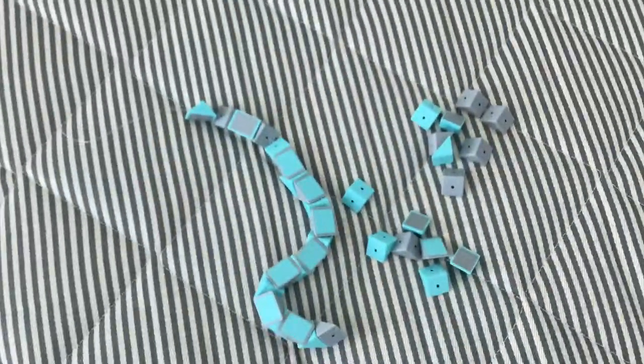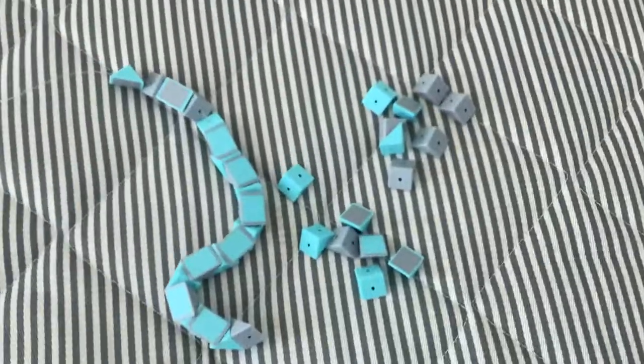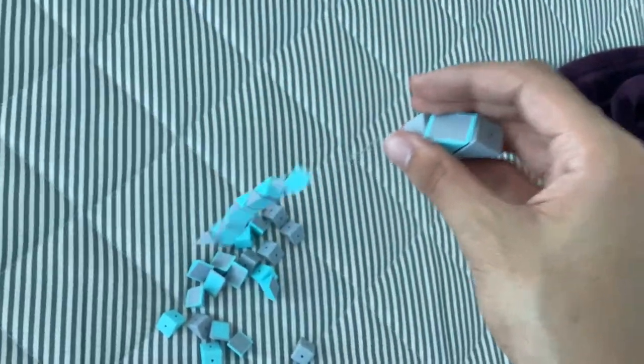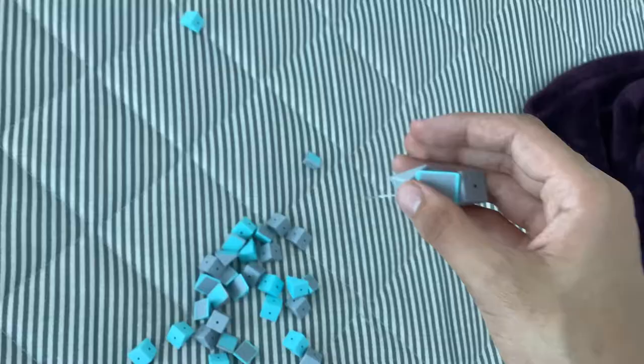Just look at this broken toy. It's just a mess now. And here's what it looks like. As you can see there, these magnets have all lost their strength, and result in the pieces falling out.